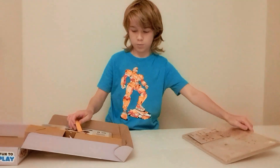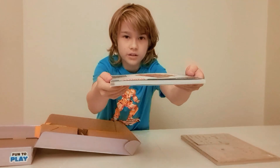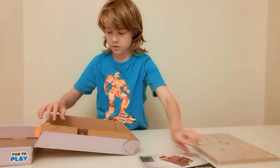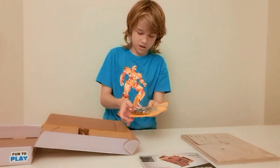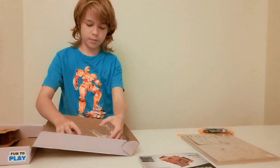It comes with a lot of cardboard parts. The instructions are really thick. Here we have some foam and lots of rubber bands.